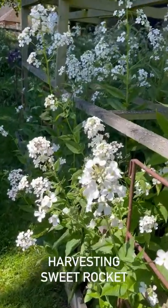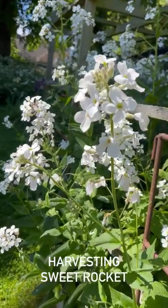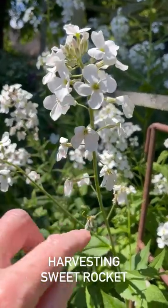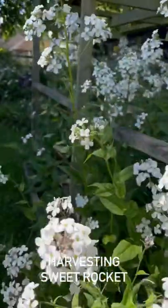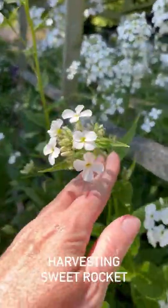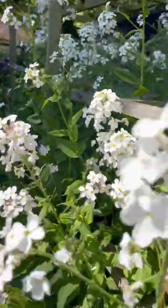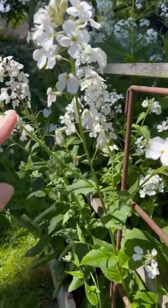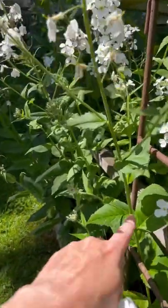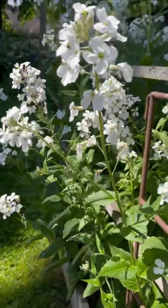The sweet rocket is looking absolutely fantastic. You want to wait until the florets open — this one's perfect before you pick it. If you pick them too young, for example this one here, they will wilt in the vase, so you want to wait until they're a little bit more open. Then you can give them a good old snip, cut them as low as you like, and what will happen is these side shoots will start to wake up.